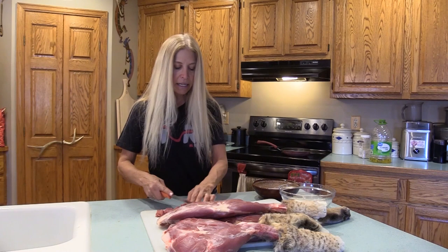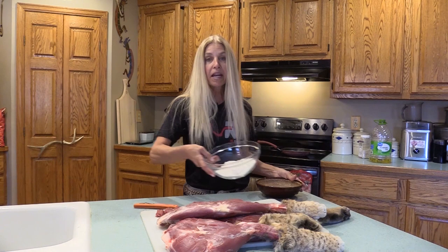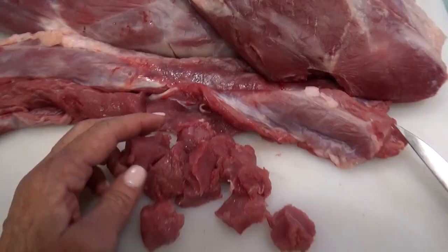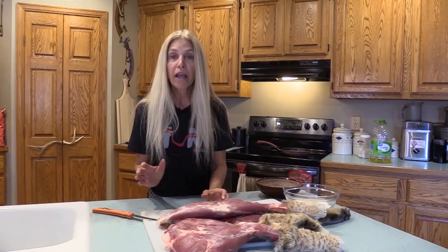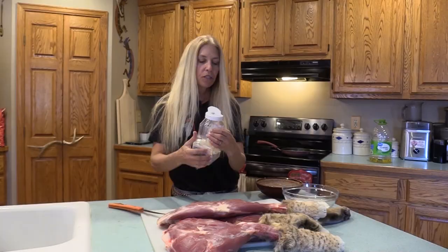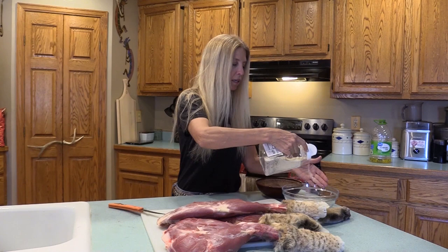I've got my egg and milk for my egg wash, and I've got my flour, which I'll put a little bit of seasoning in. Then we'll head over and get this fried up. You do want to cook it thoroughly — mountain lion, bobcat — you don't want to do medium rare or medium. You definitely want it cooked completely through. I'm just going to put a little bit of Jane's mix-up salt in the flour to season it a little bit.